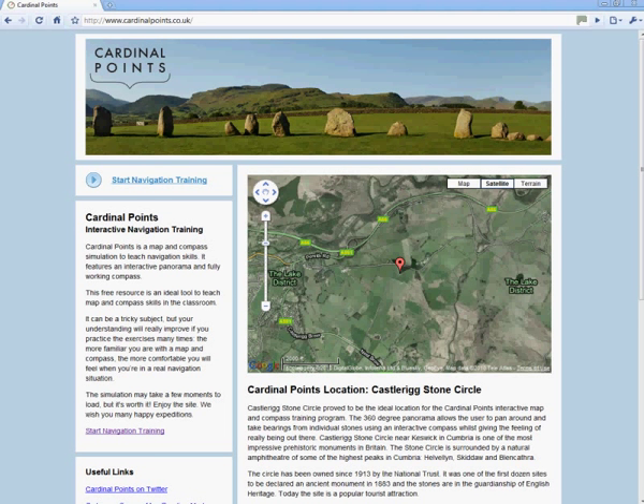Hello and welcome to the instructional video for cardinalpoints.co.uk. This is a free web-based resource provided by the web design agency Jon Jonsson. Cardinal Points is a map and compass simulation used to teach navigation skills. It features a 360 degree panorama and interactive compass. It is based at Castle Rig Stone Circle in the beautiful English Lake District. So let's get started.